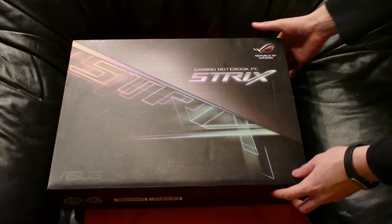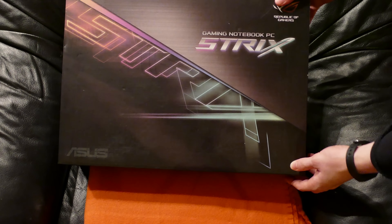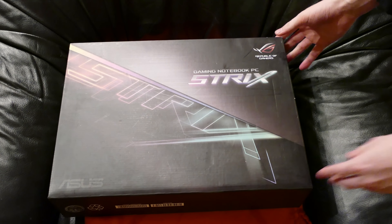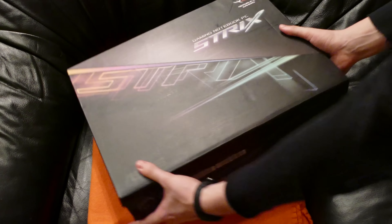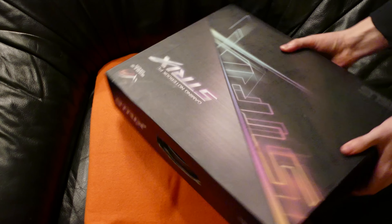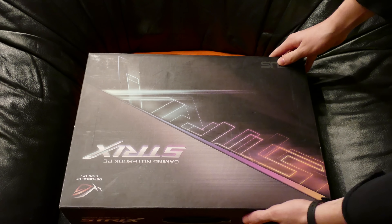Welcome back. Today we are going to be unboxing the ASUS Republic of Gamers GL553VE gaming laptop that I have just received. So let's just get onto the unboxing as I'm actually kind of short on time.